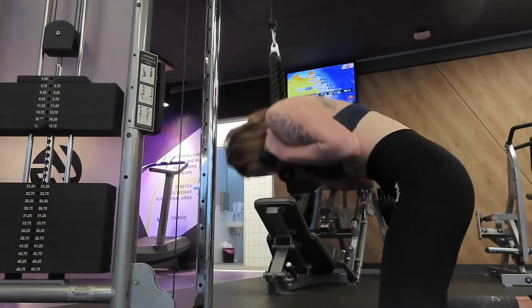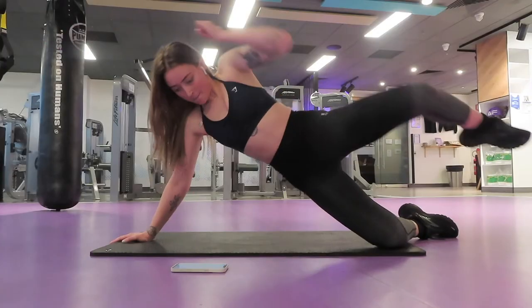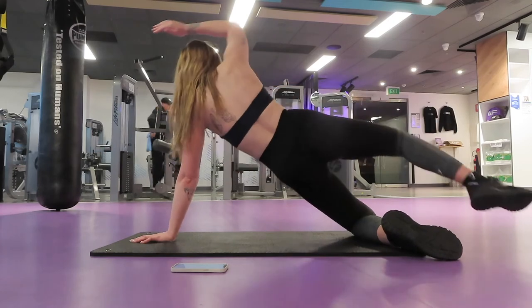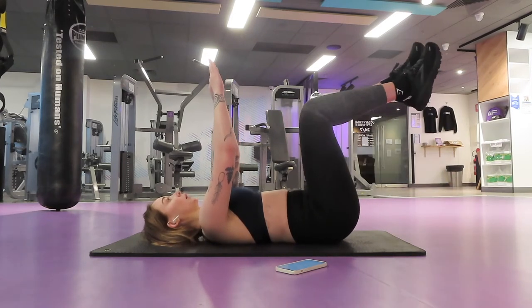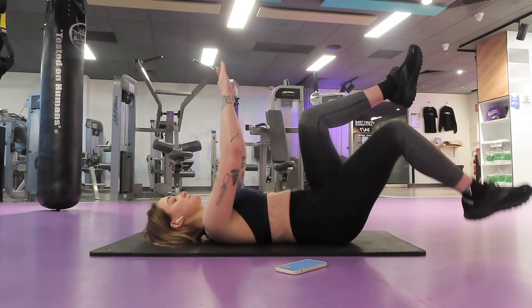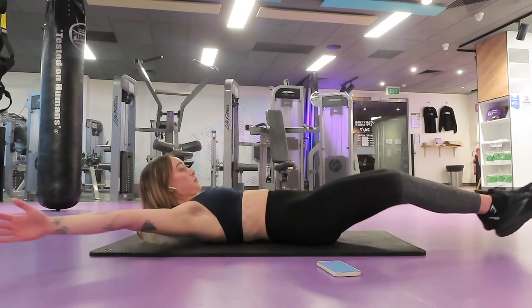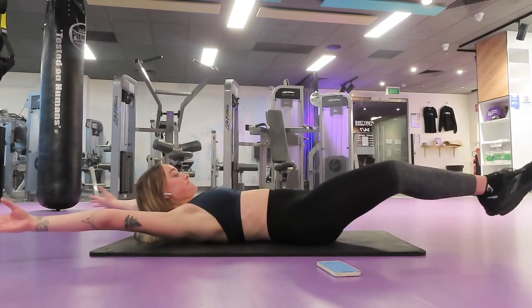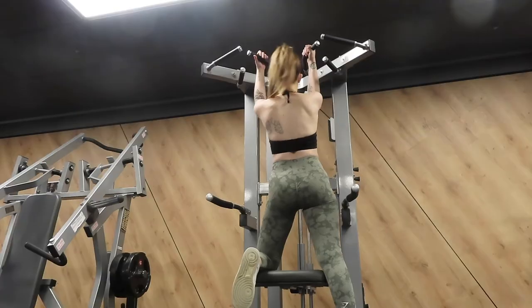I had some time afterwards to do some abs: two sets of everything. I did cable crunches, side plank crunches — though I'm not sure I was doing those right as I didn't feel them working — then mountain climbers and dead bugs. Dead bugs I think are the most underrated exercise ever. They hurt so much because I do them to failure, but I don't think many people put them in their program. Then I did some extended toe-touch crunch things I saw online, which were really hurting as all my ab exercises are quite similar and compound.